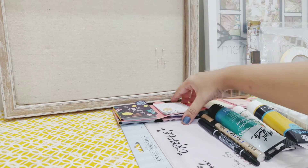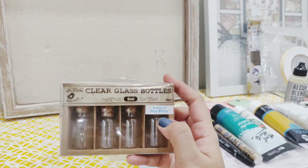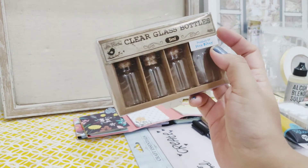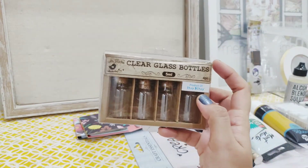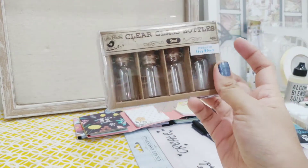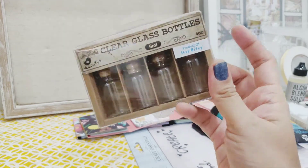I never had these glass bottles, so I thought of buying these. I have a lot of sequins, sparkle powder, and beads, so I thought it will be great to use those things in these bottles.